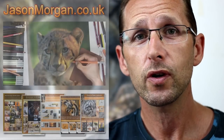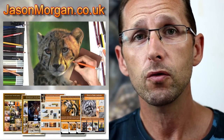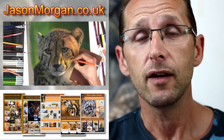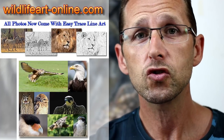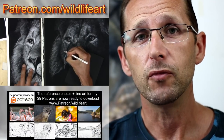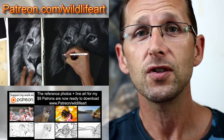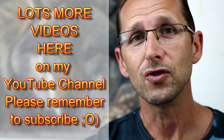On my tutorial website, that's jasonmorgan.co.uk, I've got lots of full length videos, some up to 8 or 9 hours long, and e-books on there as well. If you're looking for reference photos — because sometimes it's really hard to get decent copyright-free reference photos — my website wildlifeart-online.com has got about 900 or more photographs. Or perhaps you'd like to join my art community at patreon.com/wildlifeart, where every month I put up new videos, new reference photos, and new wildlife line art. Love to see you on one of those soon, or even here on my YouTube channel.